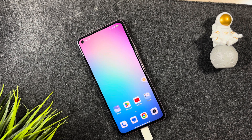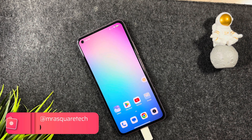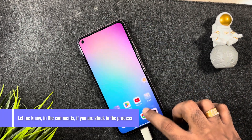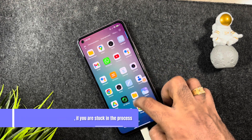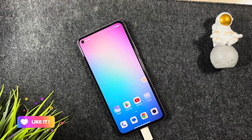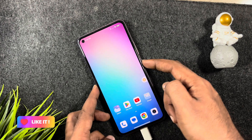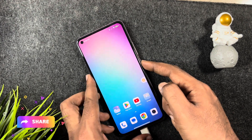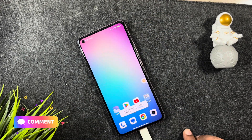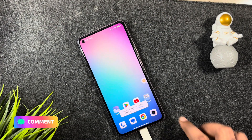If your phone rebooted as expected, please give this video a like. Save this video in your playlist for future use — I have many life-saving tech videos on my channel, so check them out and subscribe. If you're facing any challenges or get stuck in the process, feel free to leave a comment below — I'm here to help.